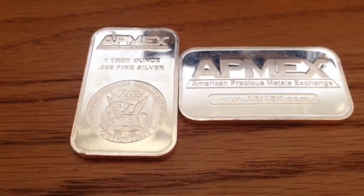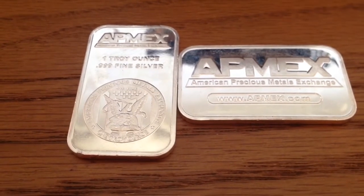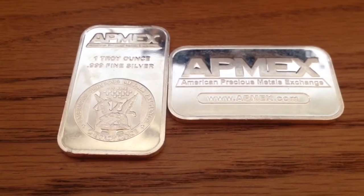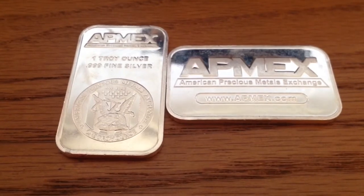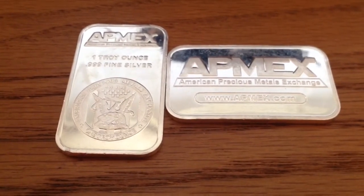I have no doubt that these Atmex bars are real. I'll do my research on these too just to make sure — I don't think there are any fake Atmex bars out there, but I'm sure there maybe are. The chances are pretty slim.